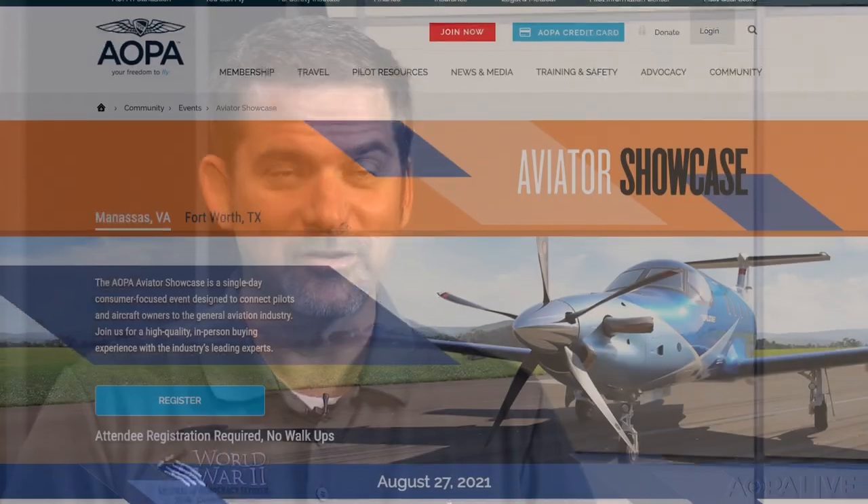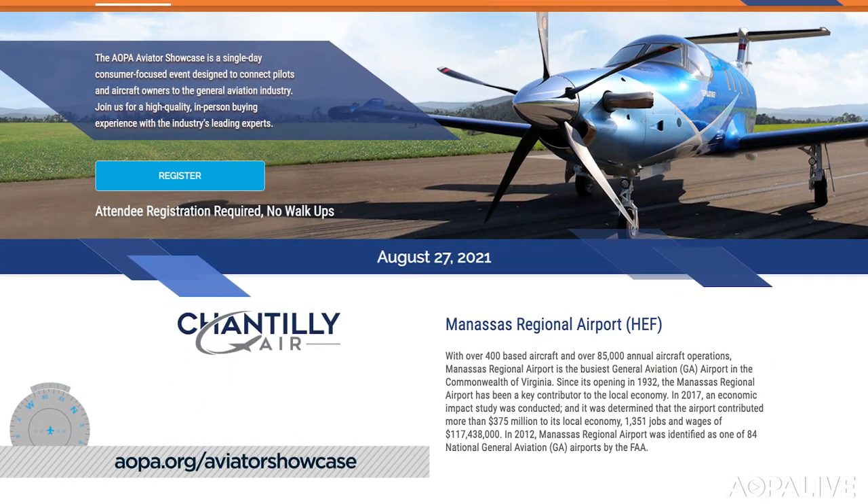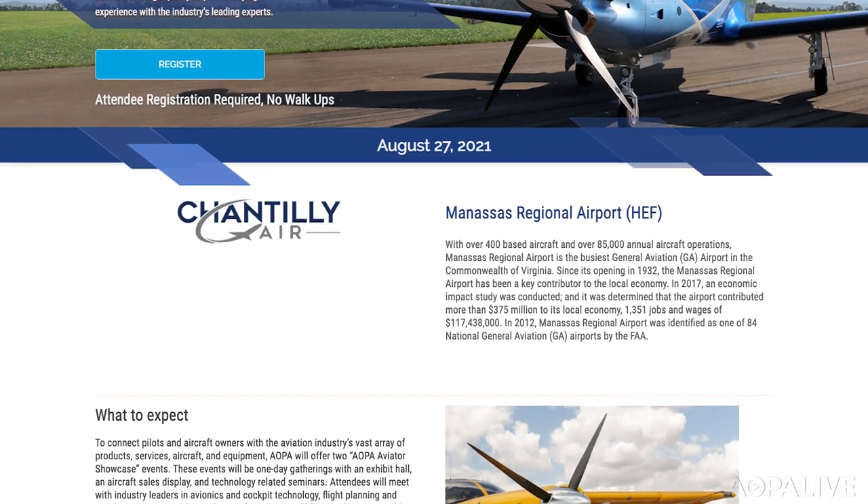If you're an aircraft owner or interested in buying or upgrading an airplane, AOPA will host two Aviator Showcases this year — one in Manassas, Virginia, and one in Fort Worth, Texas. There will be an exhibit hall, aircraft display, and seminars related to technology, aircraft ownership, and panel upgrades. About 1,000 folks are expected for this personalized, up-close event with high-touch connection with exhibitors and industry friends — really tailored toward aircraft owners, folks wanting to upgrade equipment and panels, or purchase aircraft. The Manassas event is August 27th, Fort Worth is October 1st. Registration is required with a $20 fee.